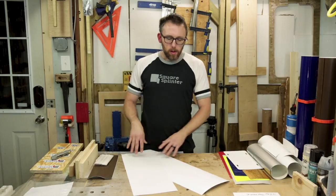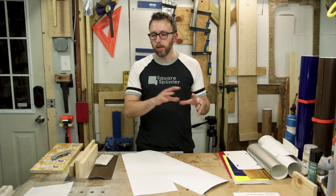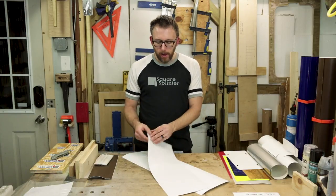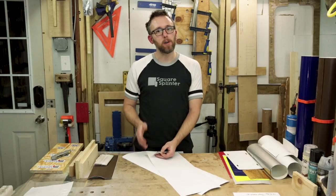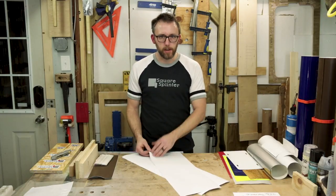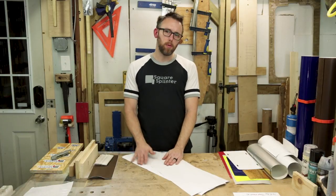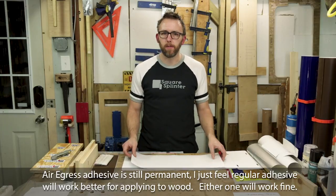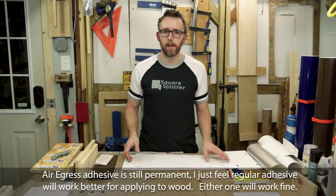So car wrap vinyls — whether they're printed or just pre-colored, kind of like cut vinyl — car wrap vinyls are different in that they are made to obviously go around contoured curves a lot more, such as fenders on a car. They also have different types of adhesive that help with the installation, which may or may not help as far as applying vinyl to wood and getting it to stick long term.